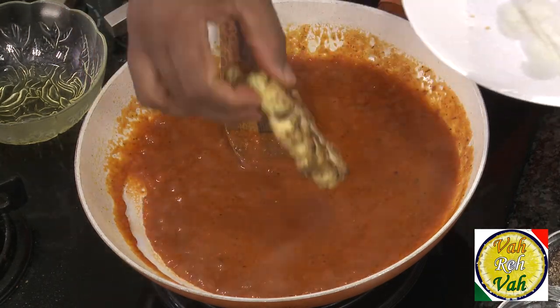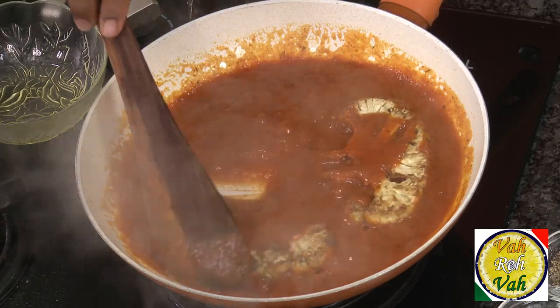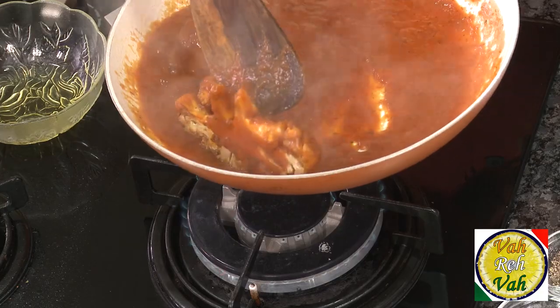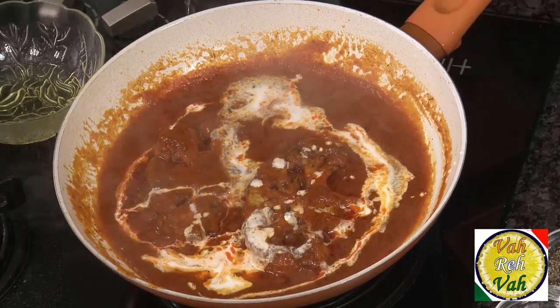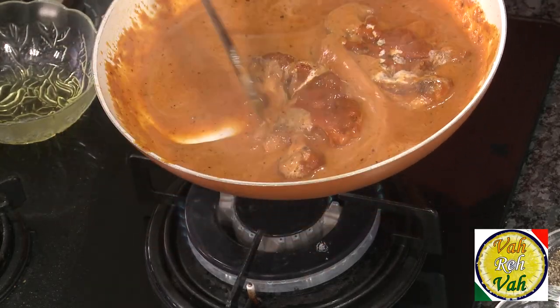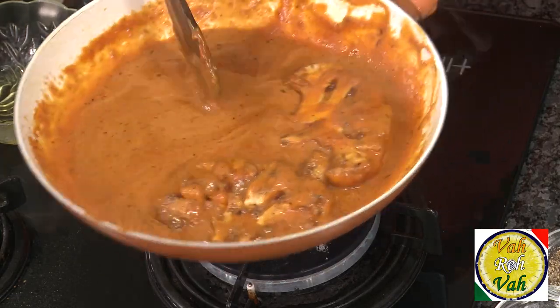Add the cream and the cooked cauliflower pieces into the makhani gravy and let the cauliflower soak in the gravy. After simmering for around one minute, check the seasoning — add salt if needed. Add a little more cream and mix everything together. Suddenly the sauce becomes so nice and silky, and the color is fantastic.